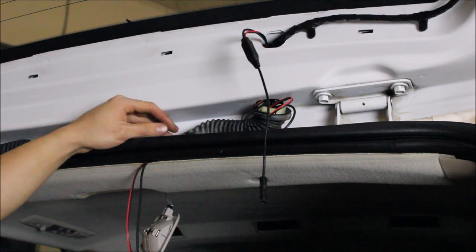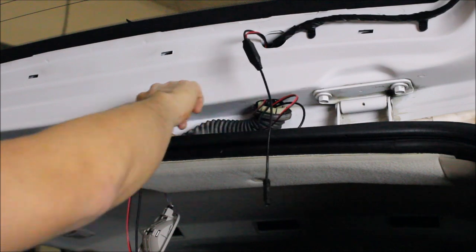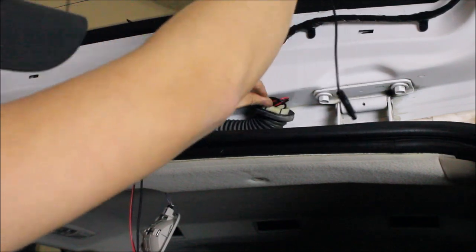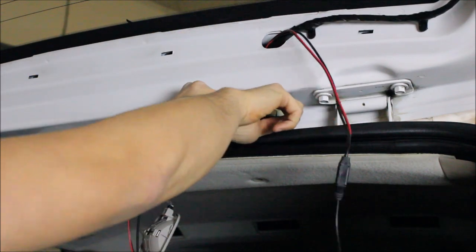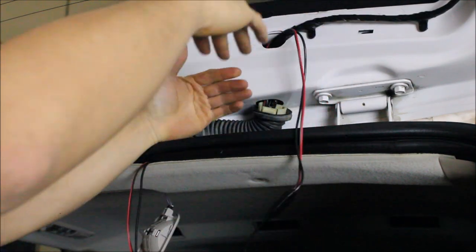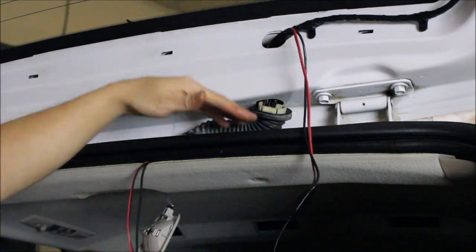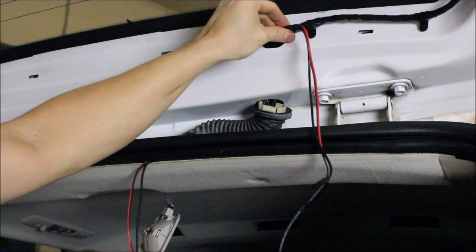We are now starting to do our wire run. You can see here we are using the factory boot and we are going inside of it and just pulling our wire through. We are making sure that nothing is getting kinked because we have to keep in mind that this door does open and close, and we want to make sure our wiring runs and moves as freely as the factory wiring does.